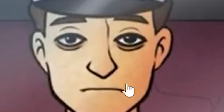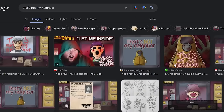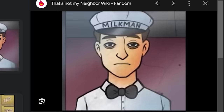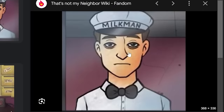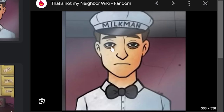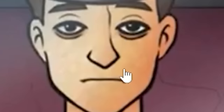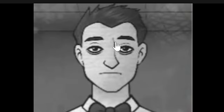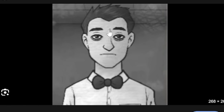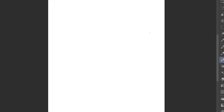Apparently this guy is the latest TikTok sexy man. He's the milkman from the game That's Not My Neighbor — a game where you're a doorman and you're not supposed to let doppelgangers in. Apparently this is the most simpable character in the game. Really guys, the milkman? He looks like he only gets two hours of sleep every day, been dead inside for 10 years, and no wonder he wears a hat — he's got a McDonald's hairline. But anyway, I kind of get it, he's still hot. But could he be hotter? Let us begin the yassifying process.